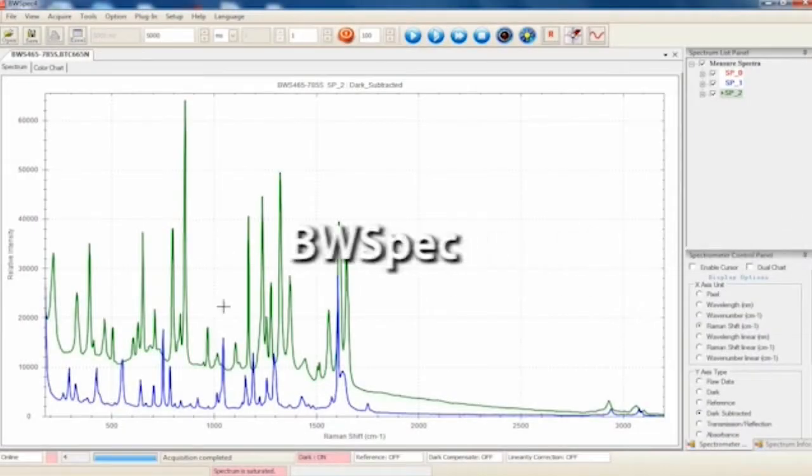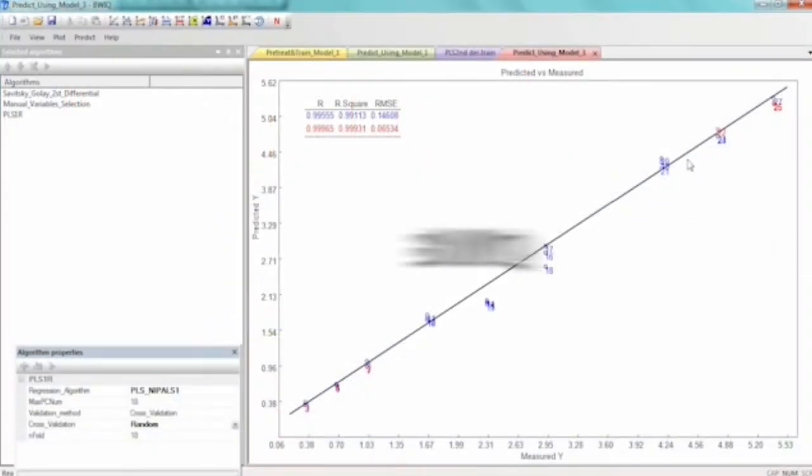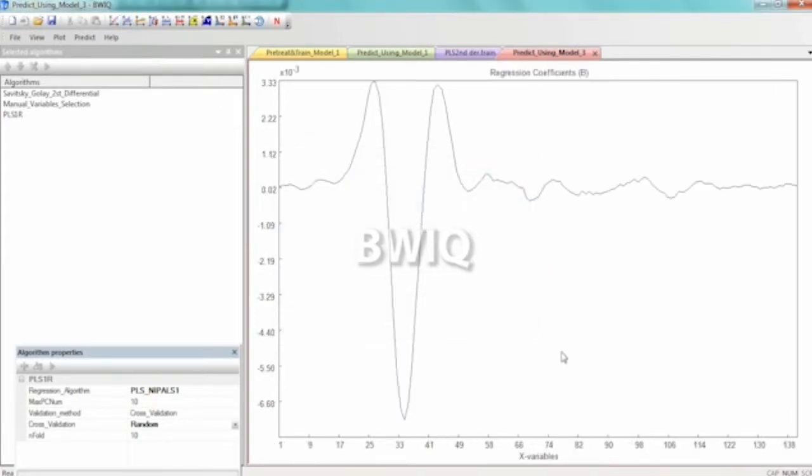Whether you are acquiring and manipulating data with BWSpec, identifying or verifying materials with BWID, or conducting quantitative or further qualitative analysis with BWIQ, B&W Tech has the software solutions necessary for your application.